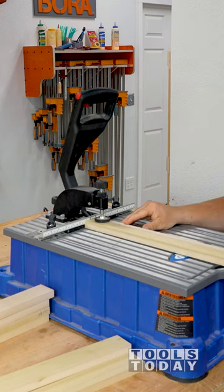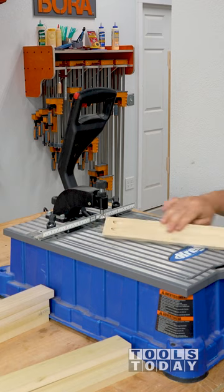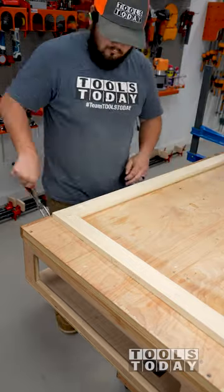I added pocket holes on the back side of the pieces using the Kreg Foreman to make quick work of it. I then clamped and screwed the pieces together.